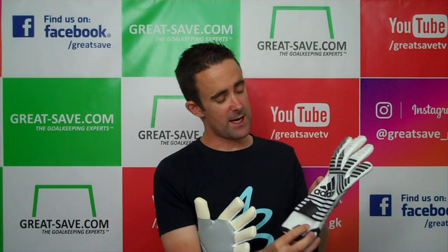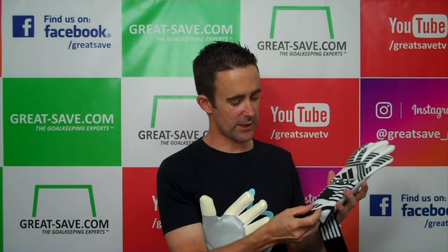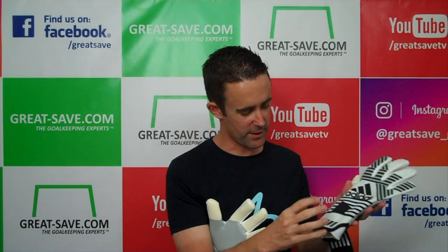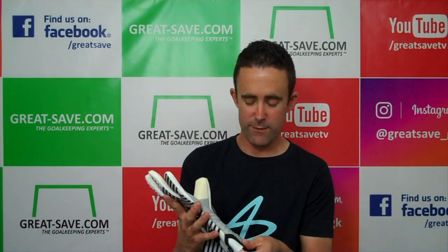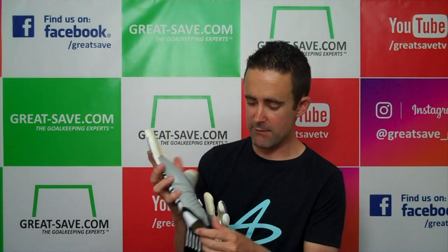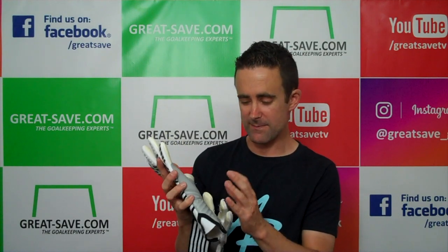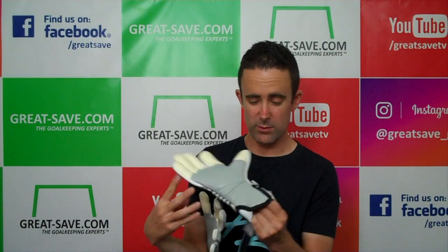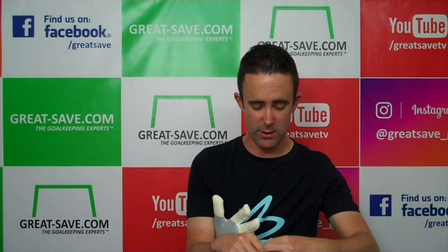As you can see, the design's been updated for 2017. It's a slightly different backhand material and the construction of the glove is slightly different. It's got a new entry where you've got this extended palm area, covered by the strap. There's a bit of stretch material there but it's got a really nice opening.